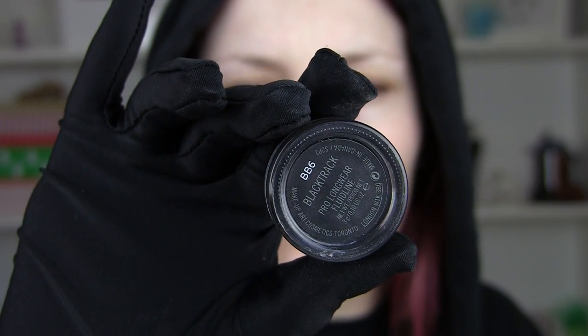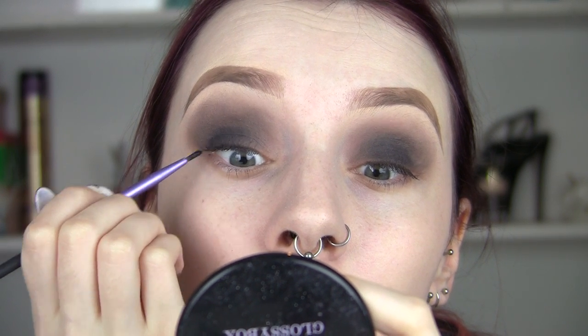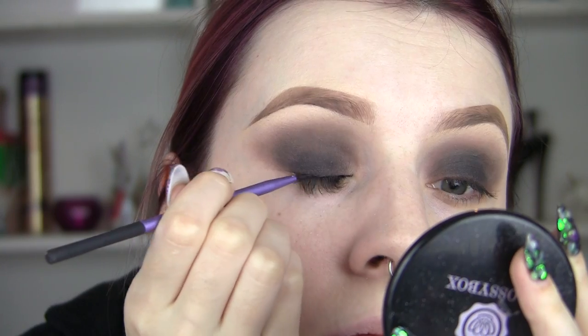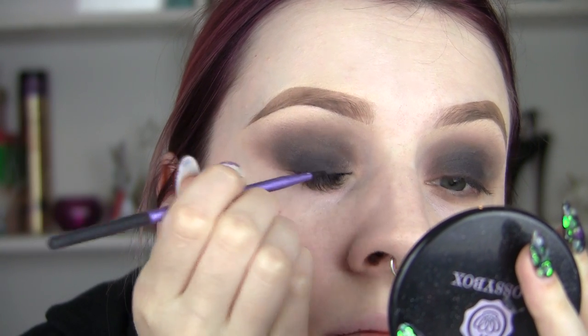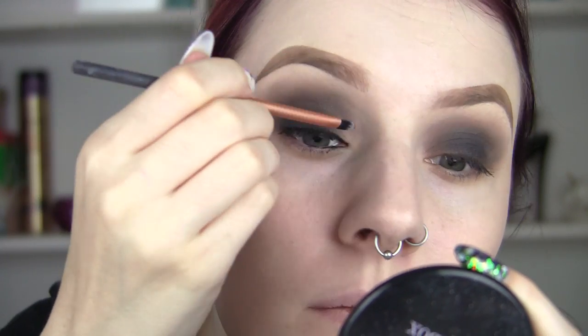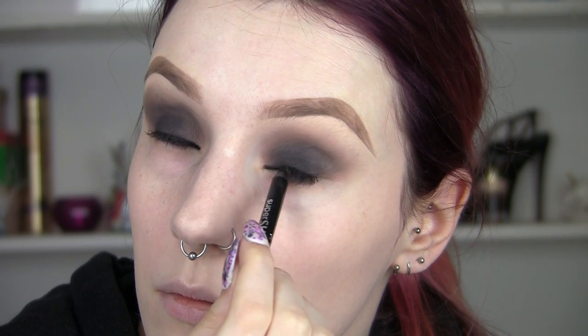So now I'm going to line my tightline with Black Track from MAC, and I'm going to take it right into the inner corners and a little bit on my upper lash line as well. Just blend that out nice and soft — this is going to be really good for when we put false lashes on, making sure the look is really deep and dark with no skin peeking through. Now I'm going to use my Super Shock Gel Liner Pencil from Avon — this thing is absolutely amazing, it's so black. I'm going to add this underneath and get it in between every single lash.